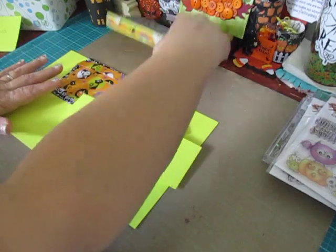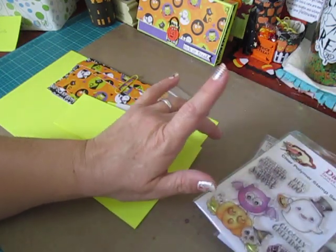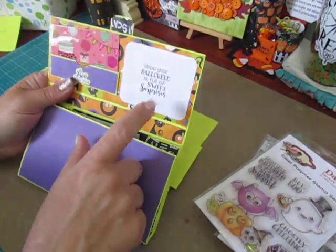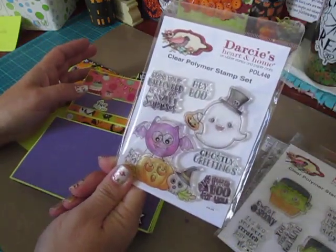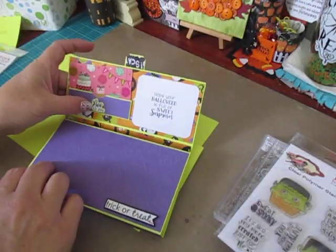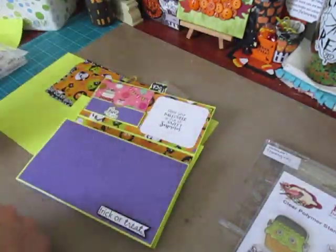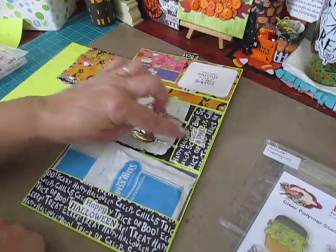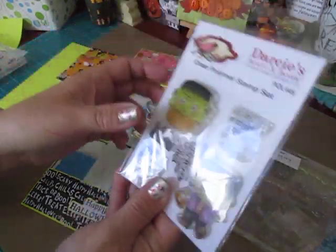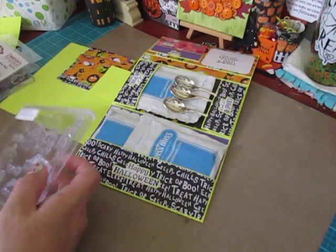I used bright paper so I'd show up on camera. The sentiment 'hope your Halloween is full of sweet surprises' came from Darcy's Heart and Home — Ghostly Greetings set, purchased at Not Too Shabby. 'Boo to You' came from the Halloween Jar Filler by Paper Tray Ink. The sweet and spooky sentiments on the side pockets came from Darcy's Heart and Home Sweet and Spooky set, also from Not Too Shabby. The Happy Halloween came from a random stamp set from my yard sale.